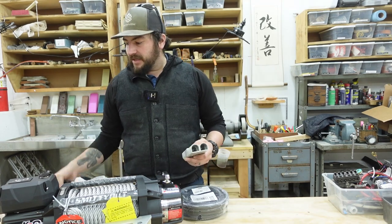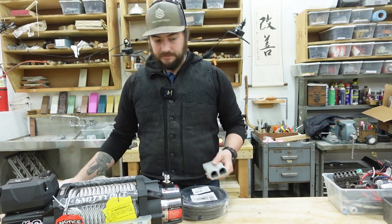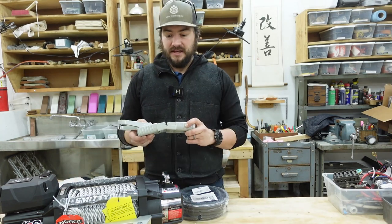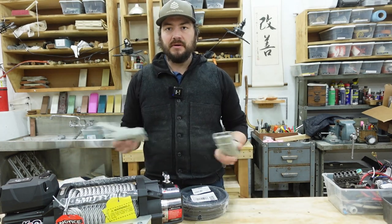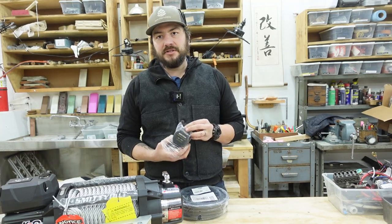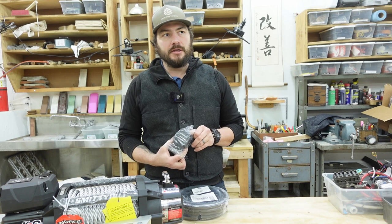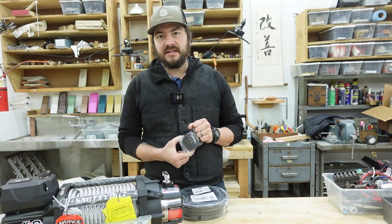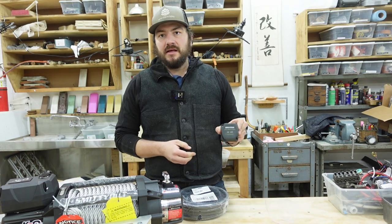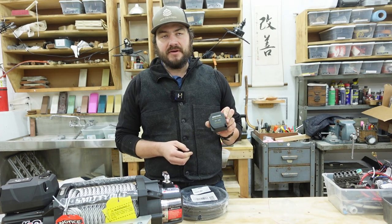I got these big beefy knockoff Anderson power pole connectors and some large battery cable. We're basically going to build a harness so the two wires from the winch can plug in and out. A lot of trailer installs don't mention this, but if you have an extra battery on a utility, recovery, or flatbed trailer with lights, you want to install an isolation diode or battery isolator.